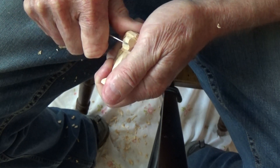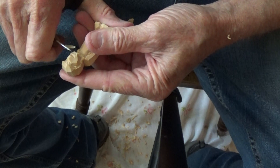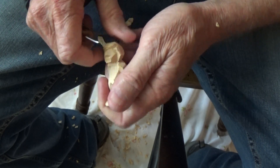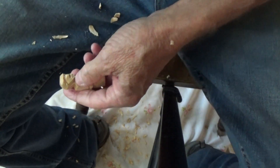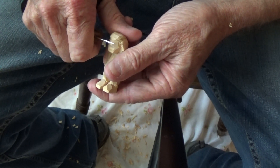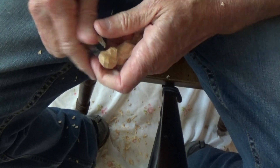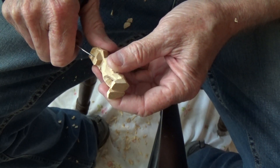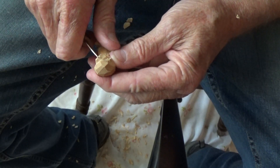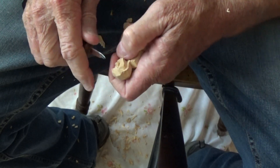Let's go ahead and cut just like that. And then if we want to we can cut another. Let's come up here and we'll just make another cut up in here, and then we'll make the little cut for the nose. And cut for the nose there.